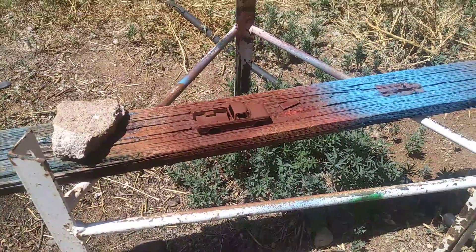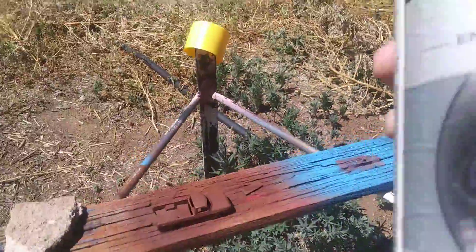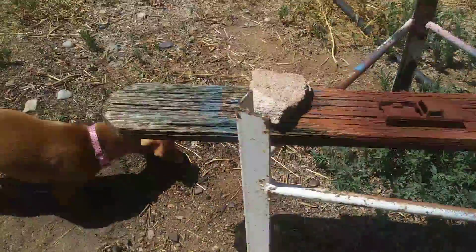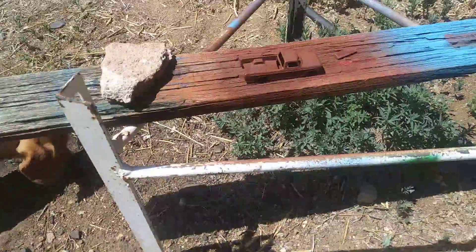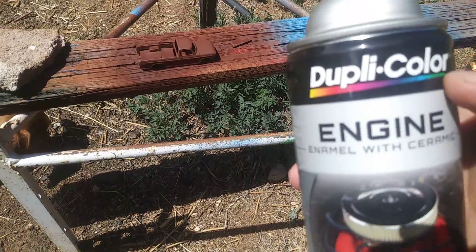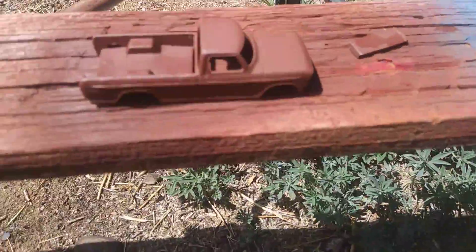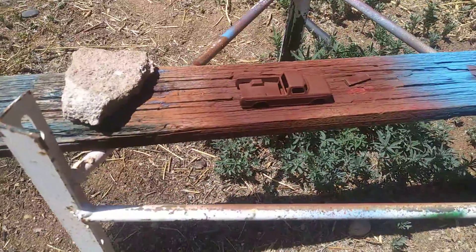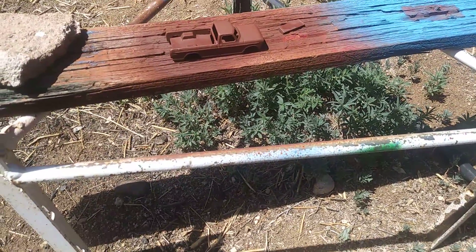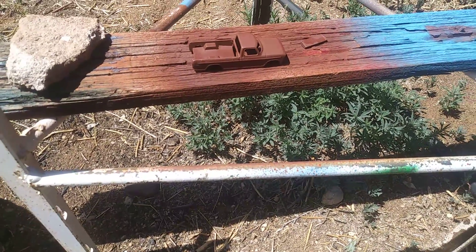Anyway, I want to replicate my truck and I'm going to paint it that yellow right there. Here's the paint — Dupli-Color engine enamel with ceramic. This is what I use, you can get it anywhere. We're gonna paint this and the tailgate right there. I had a camper shell on it and I didn't like it because my truck doesn't have a camper shell. I'm gonna try and replicate my truck — I need to put up that video, I'll probably put it up this week.